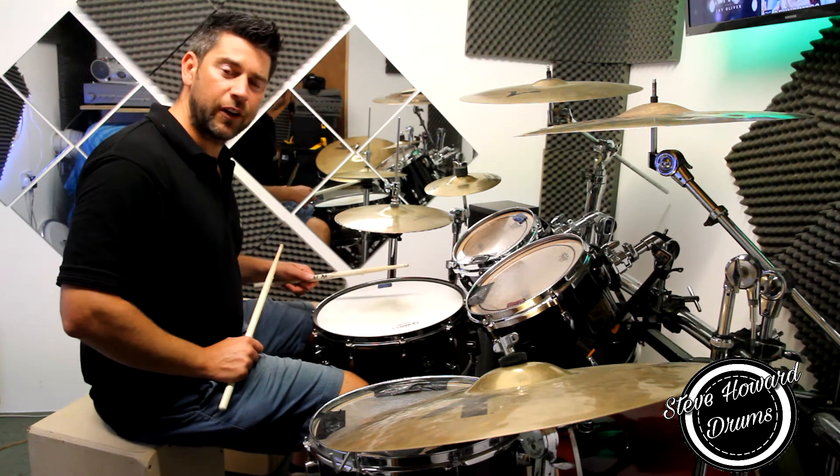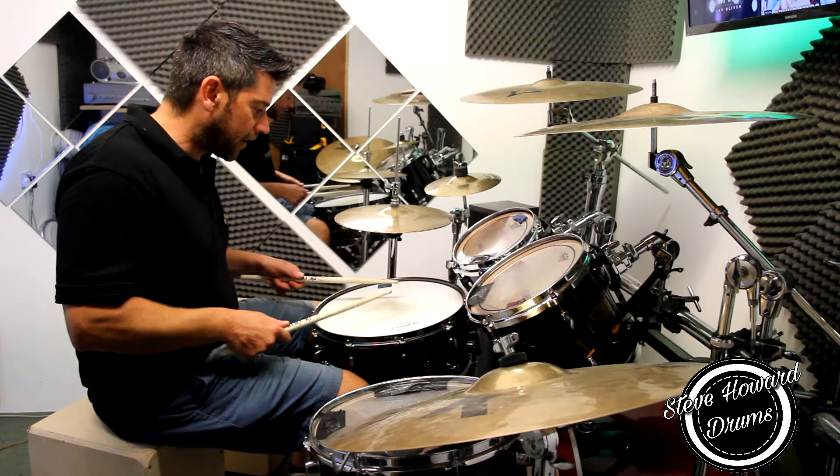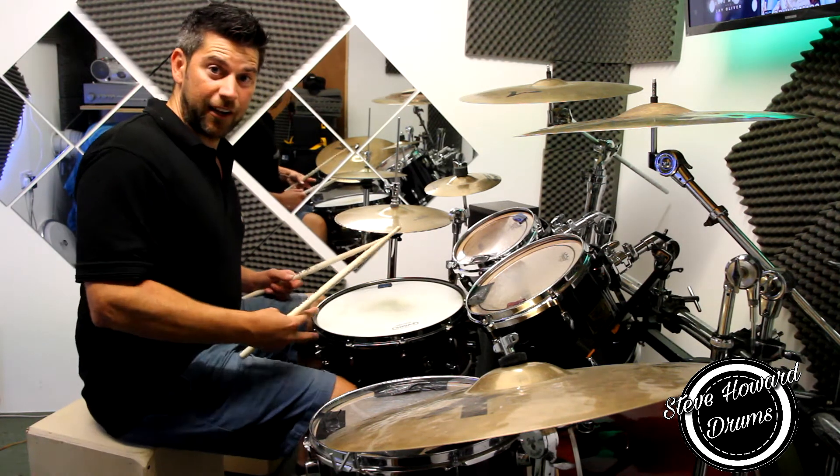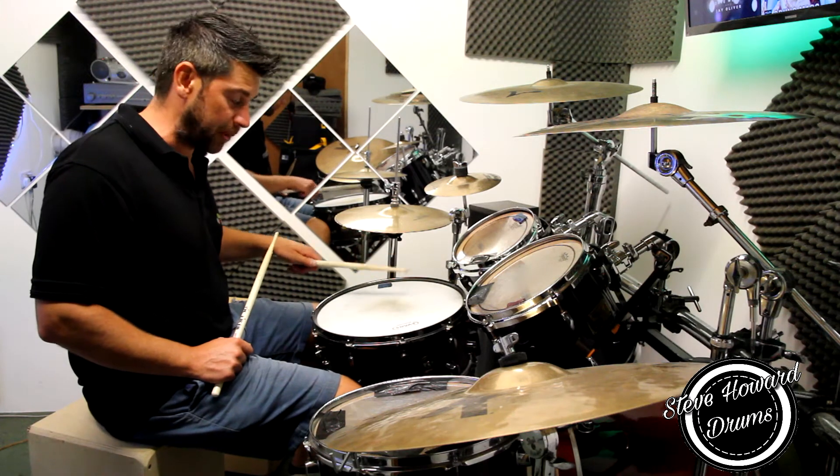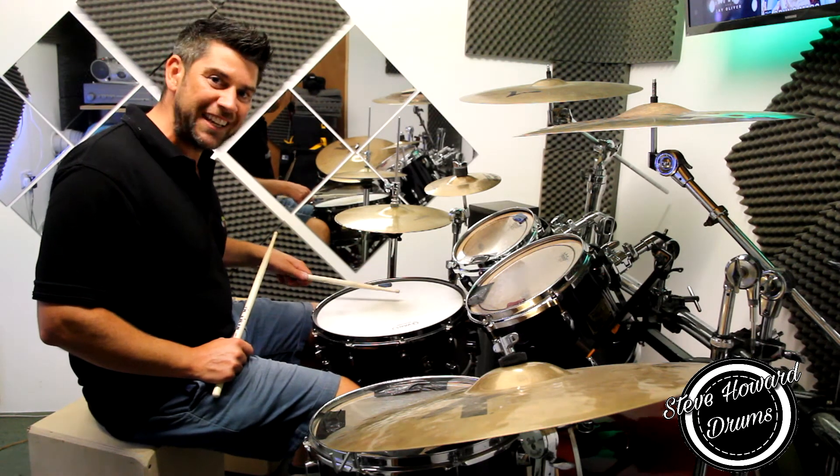It's often quite daunting when people try and learn a drum roll, or think about learning the drum roll, because they think it's really really hard. But actually, once you've got that buzz and you've perfected that buzz, it's actually quite easy.